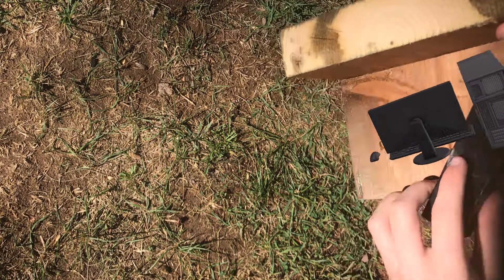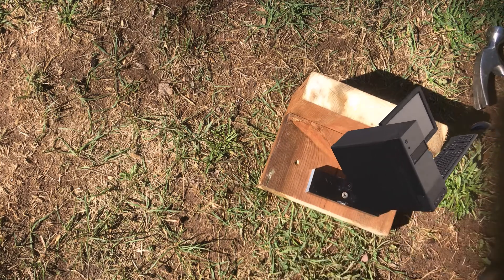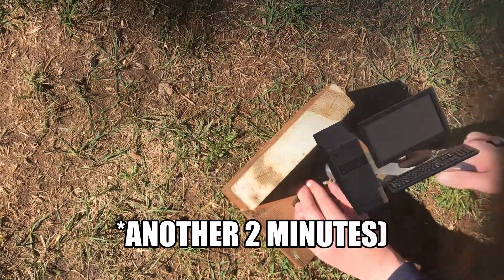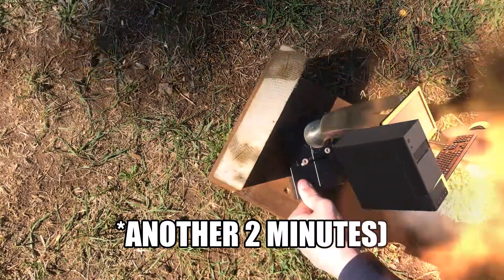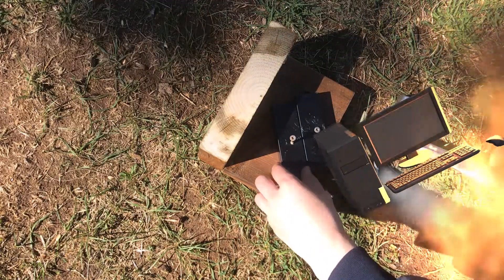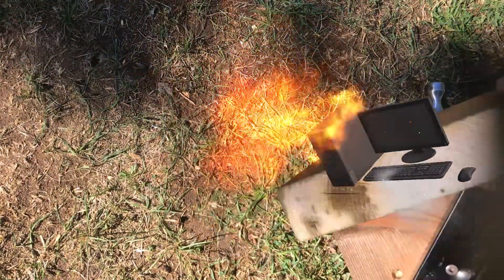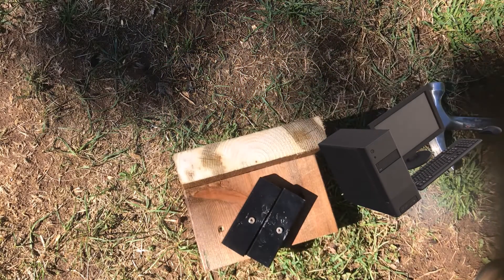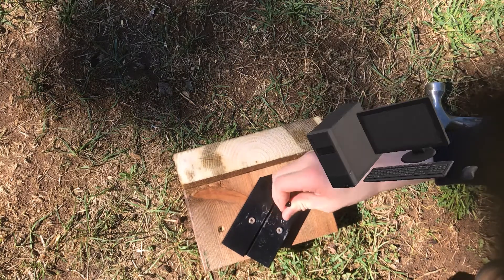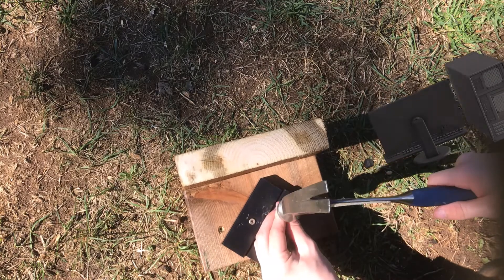Yeah, it can spin. Alright, so now we've got to get another stick of RAM in there. Alright, we got both sticks of RAM in there — that's great. If you want, you can put another screw in to make it more secure. I'm just gonna do that with one to show you guys how to do it.